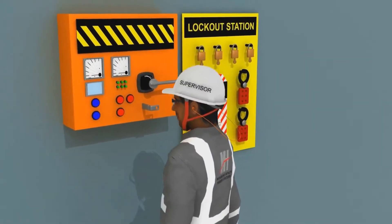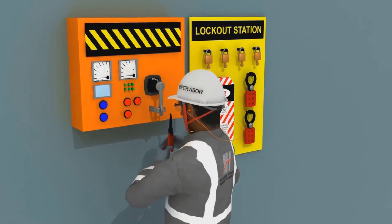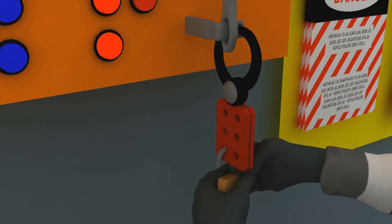This is a typical electrical lockout. The authorized person applies a hasp and his padlock. Every person that works on a unit applies their own padlock to the hasp.